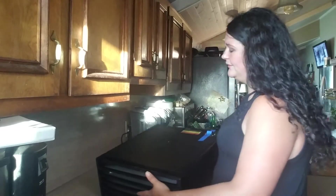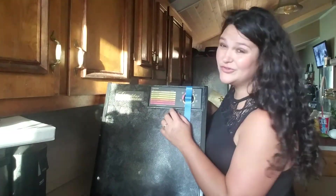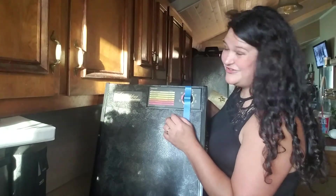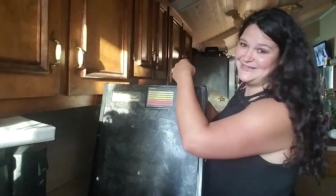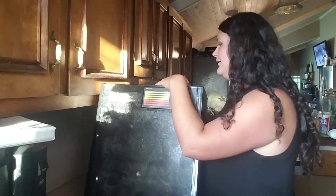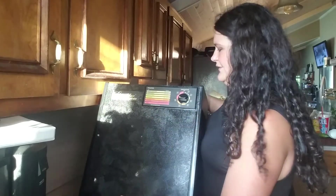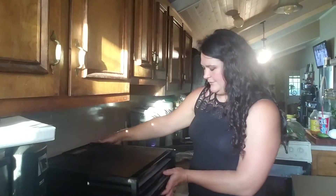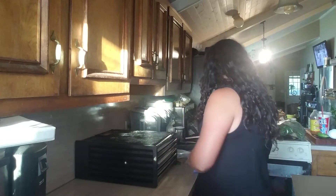If you look here, it actually gives you a basic drying guide right on the unit, which is really nice when you're trying to do things quickly and don't want to read through the full guide. I always recommend reading through your guide though — you might over-dry or under-dry it. If you under-dry it, you can always stick it back in longer. And then you've got your temperature settings right here.